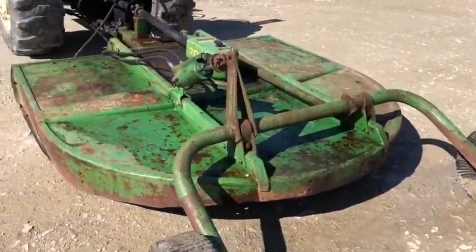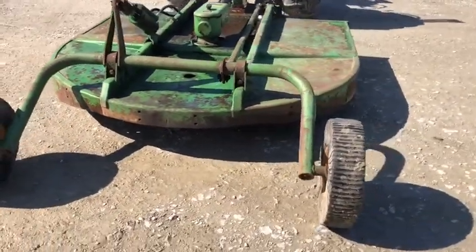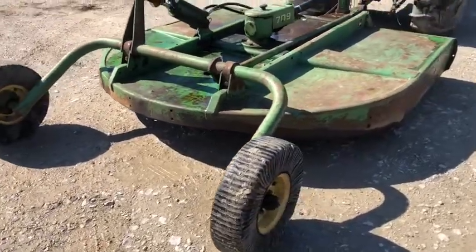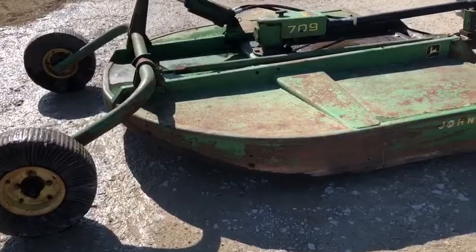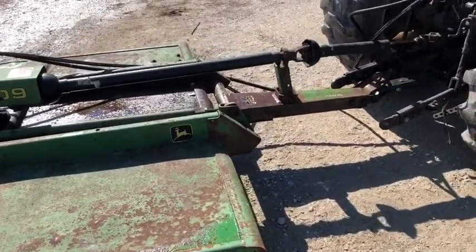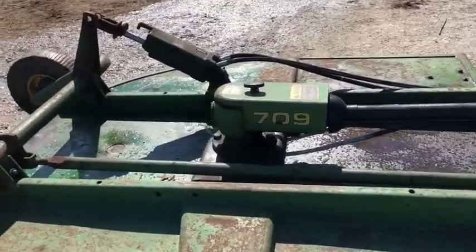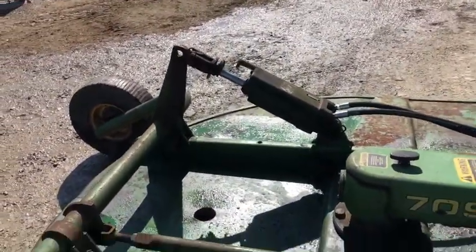Very good tail wheel. Excellent deck. Really good solid mower — good and straight, not banged up like you see a lot of them. Seven foot cut. It's a real good solid seven foot heavy duty pull-type rotary cutter.